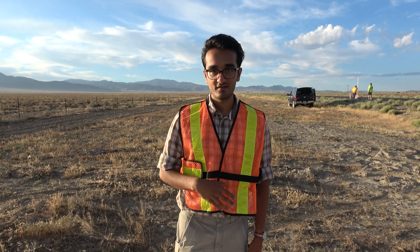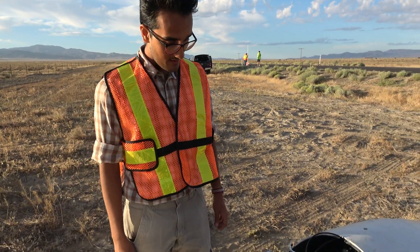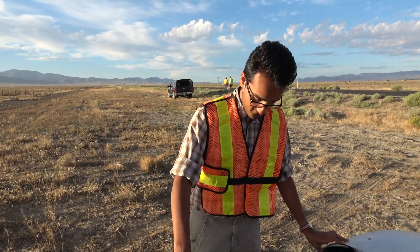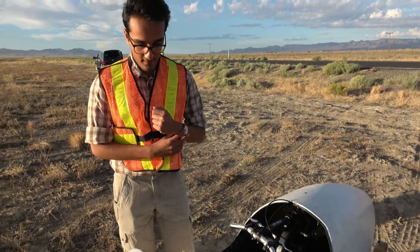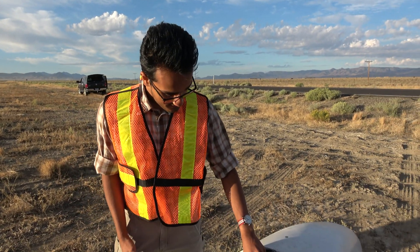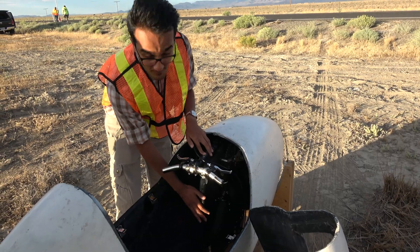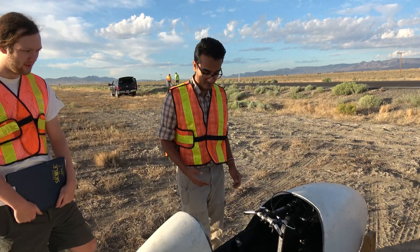I'm Rishabh, co-captain of the U of T Human Powered Vehicles. This is Cyclone — it's a monocoque shell, so the frame is built into the fairing, making it very light while still being strong. The way we built this bike, as well as Vortex, is with a modular drivetrain, so you can just undo this quick release and pull the whole thing out, making it very serviceable.